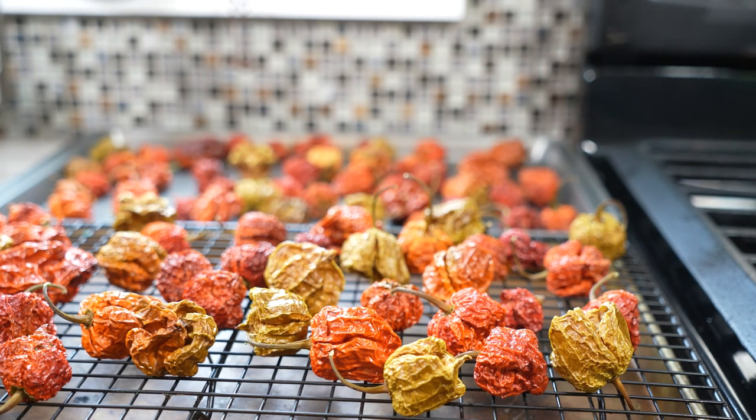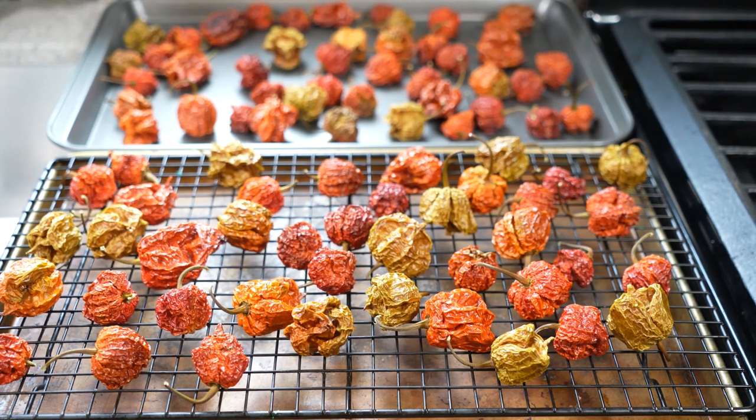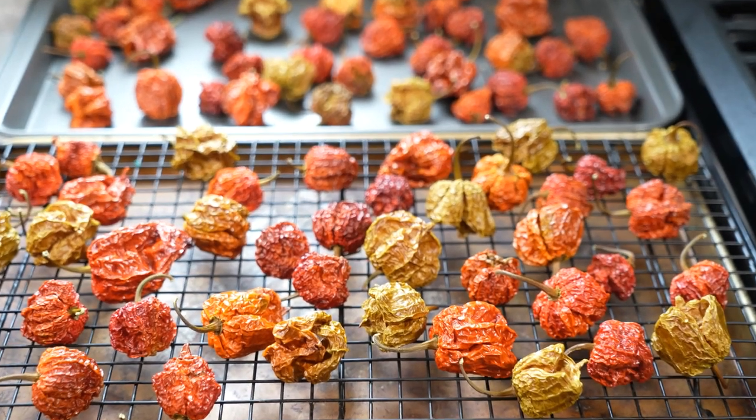This works the same for scotch bonnet peppers, habaneros, all those different things. I did it overnight — put it in the oven, went to bed at low heat, and that was it. Now you have a couple of options. Option one: remove the stems, put them into a food processor, and blitz until you get your desired flakes or powder. Keep in mind, if you're making powder, it's very important to wear a mask because that powder will want to choke you — it is real — and wear gloves.